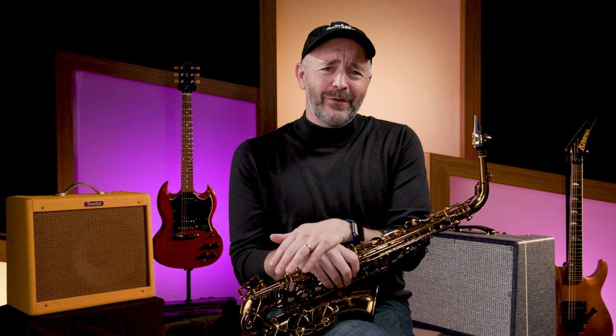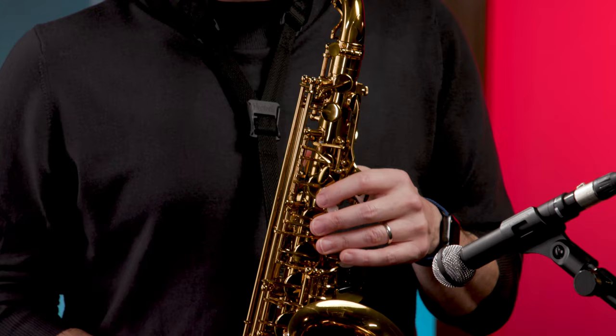Another thing that guitarists typically learn from day one is how to play popular rock and pop songs. While sax players are learning how to play Hot Cross Buns, guitar players are learning Led Zeppelin tunes. Learn songs you want to play from the beginning. Whatever style of music you like to listen to, there are melodies that will be relatively easy to play starting out.